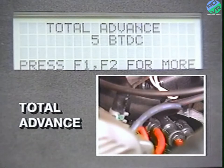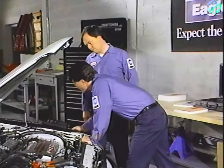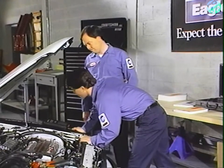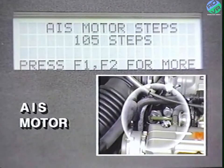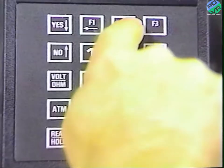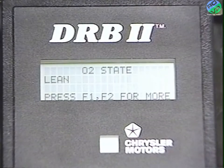One thing about the total advance reading — this figure is not always total advance. It's a number proportional to the engine RPM, but you shouldn't use it to set timing; use a timing light instead. AIS motor steps are given in the number of steps. That brings us back to the front of the list.